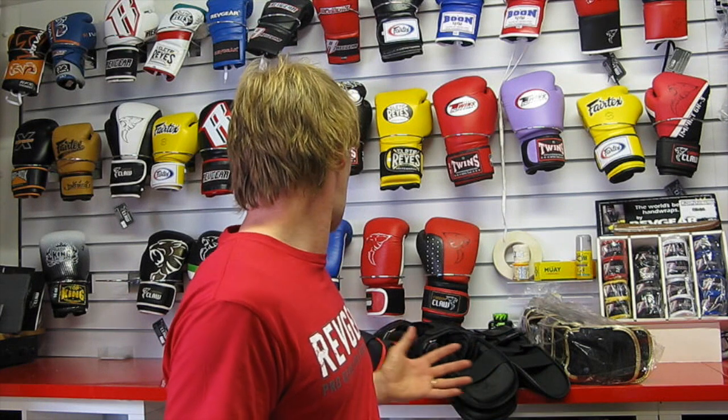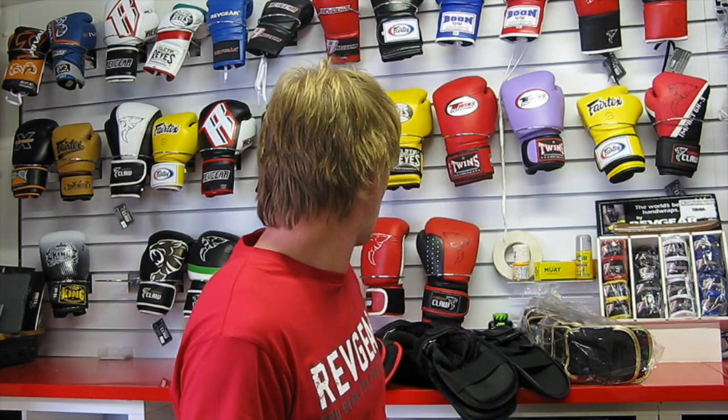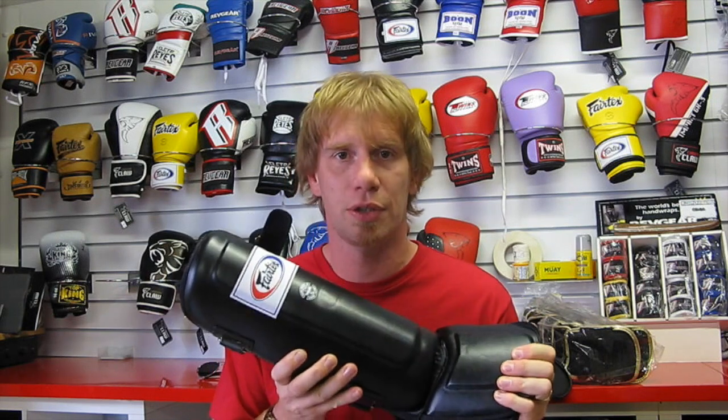There are all manner of different styles of shin guard. At Fight Store, they don't stock budget-level shin guards because frankly the budget ones are poor quality. The Vertex shin guard shown is probably the best budget option available, retailing at around £55.